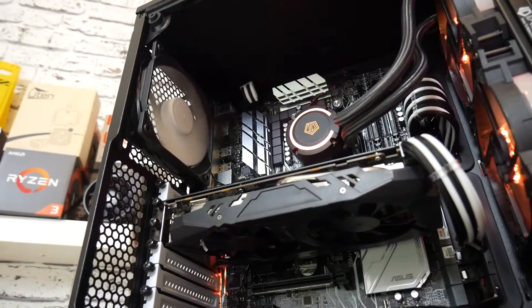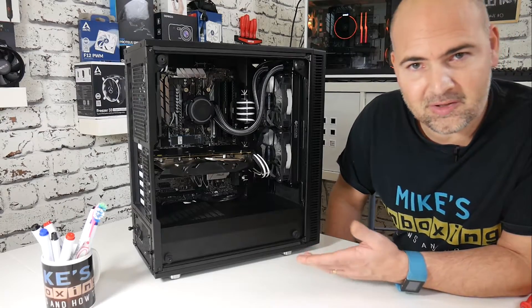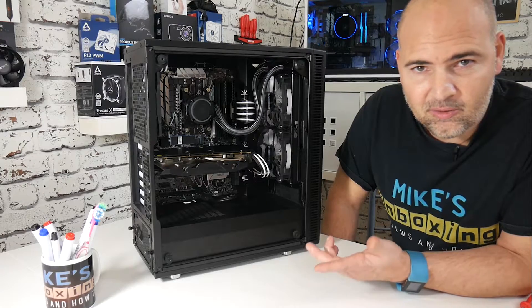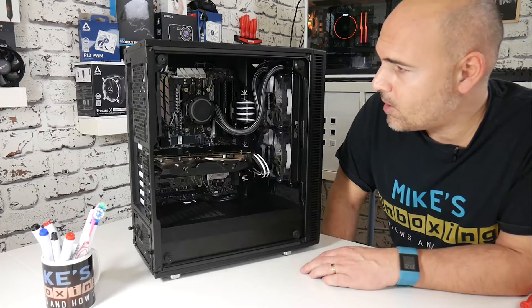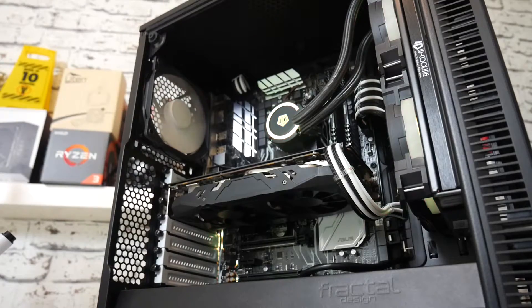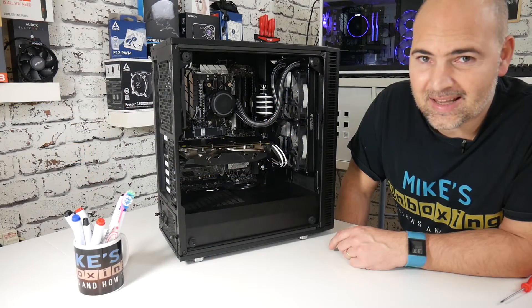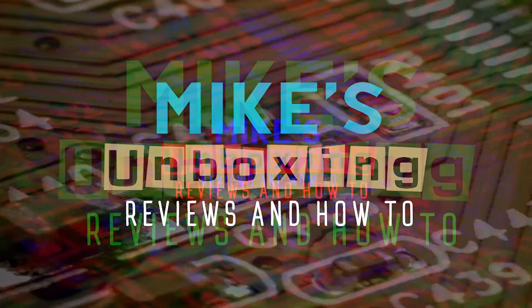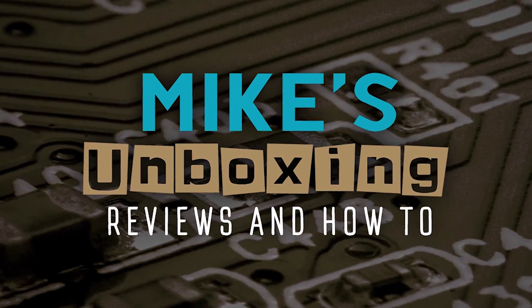Let me know in the comments what you think — was this worthwhile doing? Do you think it looks a lot better, or a little bit better, or just more presentable? I'll leave the description and links to all the stuff I've used in this video in the description below. In the meantime, I've been Mike. This is Mike's Unboxing Reviews and How To, and this has been cable modding the Fractal Design Define C, trying to make it look a lot less ketchup and mustard. Thanks for watching.